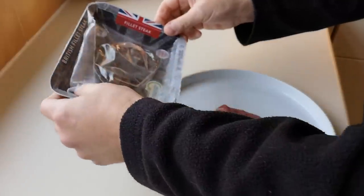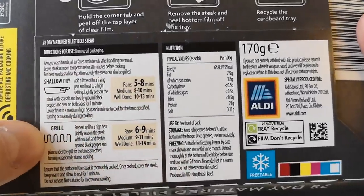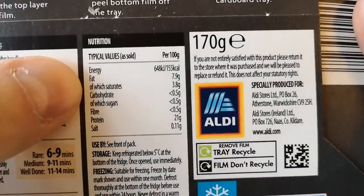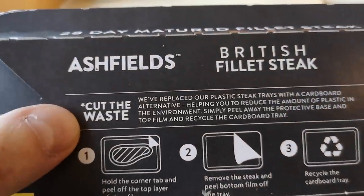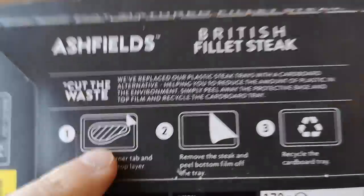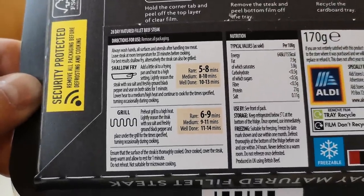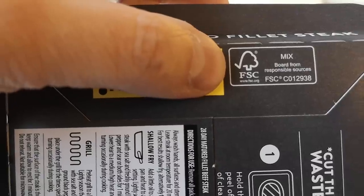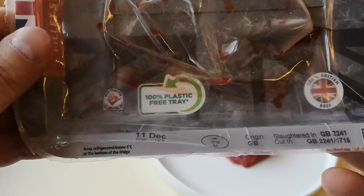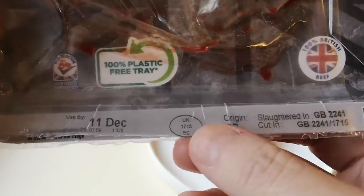Let's have a look at the instructions on here for how to cook it. You can shallow fry it — all the times are there — or you can grill it. There's nutritional information as well. The packaging is all recyclable, which is great. It just says British on it. It says slaughtered in Great Britain, cut in Great Britain.